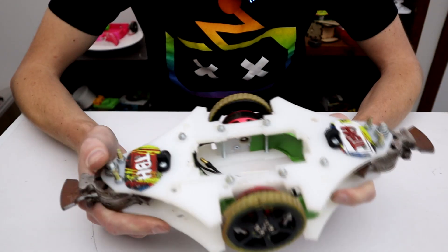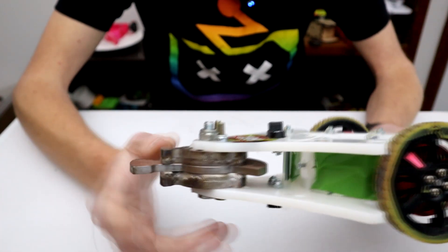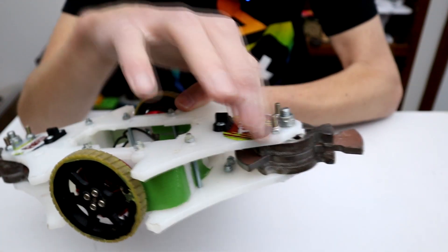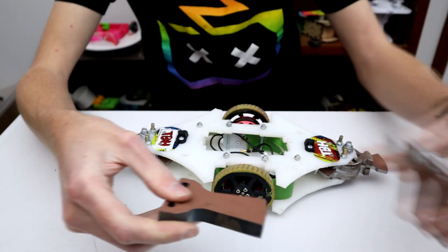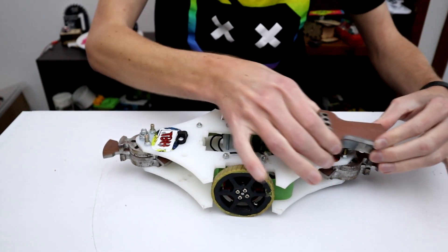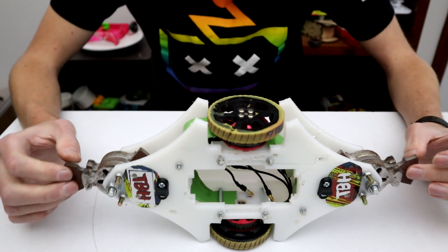These weapons are only held in at three points and they have a star shape in them, which means things can move around and jitter. You can see that some of these bolts, especially this one here, are very bent from having been in this configuration already. So I have some brand new teeth cut out of hardened steel that I want to use on this. But we can't do that right now because there's no way to mount them, so we need to take this whole thing apart to drill new holes and mount new weapons properly this time.